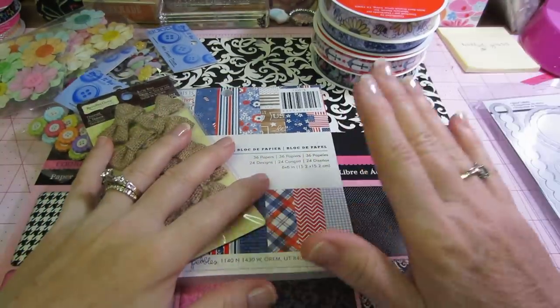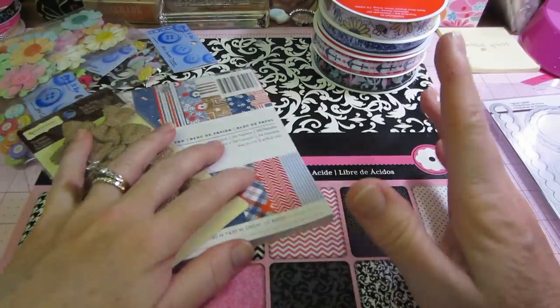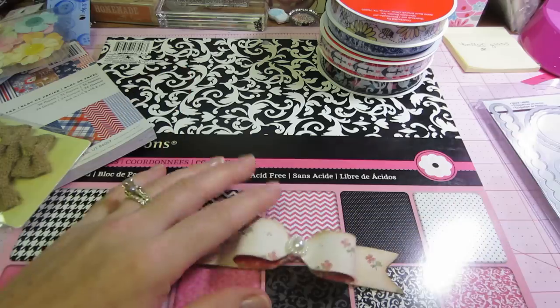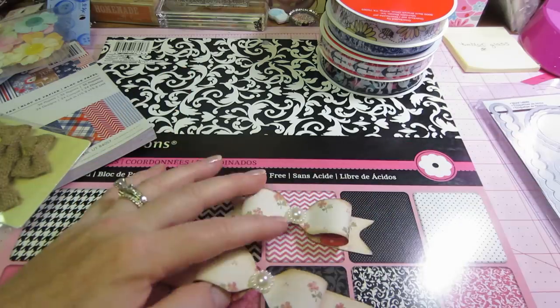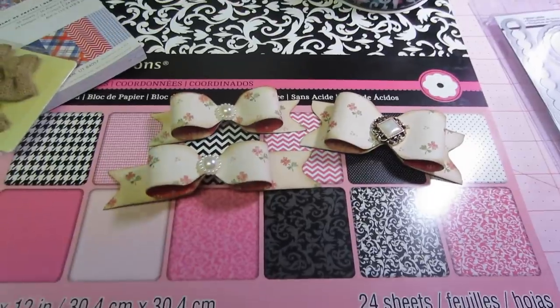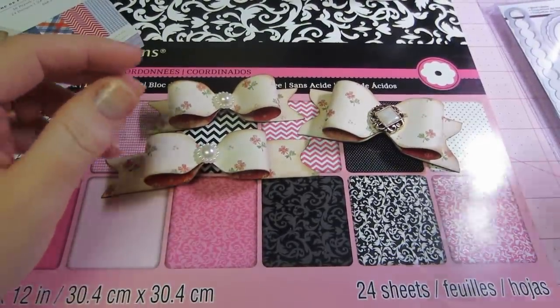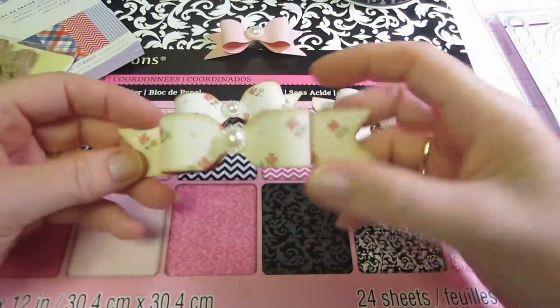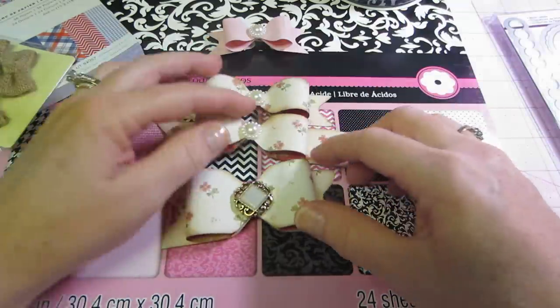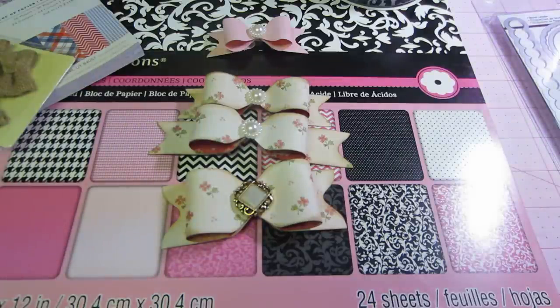That's basically it for my haul — just a small little haul. I'm very excited about this paper. I was playing with my envelope punch board and I made these. Bona from Live Love Scrap has a tutorial on how to make these with one strip of paper and your envelope punch board. I was playing with them and I made an envelope too, which was awesome.